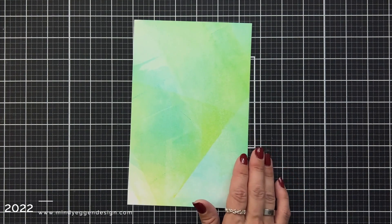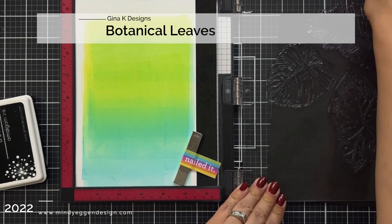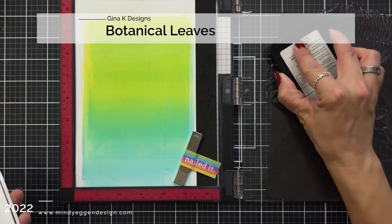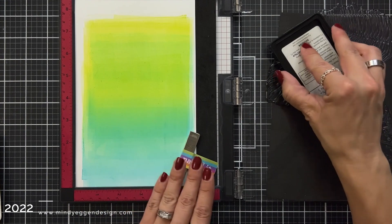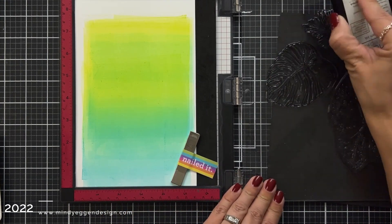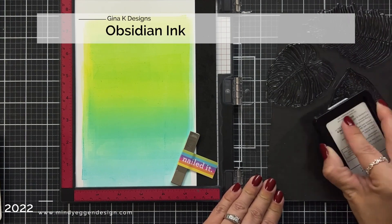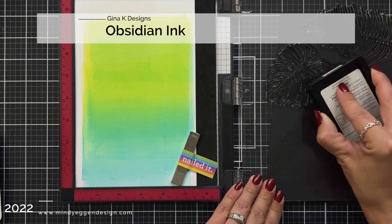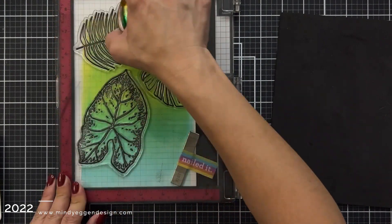I really wanted to use this particular background but I completely messed it up — I did not condition my stamp very well, so I'm going to skip through that and walk you through what actually does work. Normally I leave in my mistakes but I wanted to get to the point on this one. This is the Botanical Leaves stamp set and I hadn't used it. Condition your stamp by stamping off a couple times on scratch paper, inking it up with embossing ink, rubbing your hand over it — just really condition it so you get a clear application of ink.